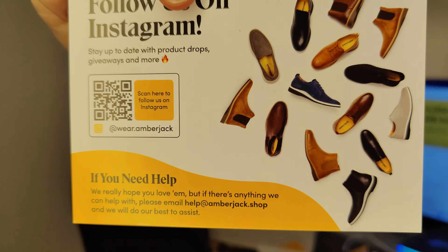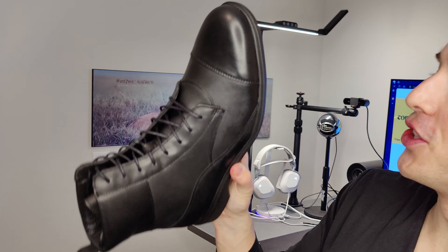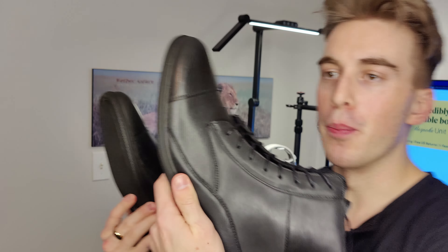'Dress shoes made different' — well, they are indeed. Oh, look at that. They pass the smell test — that's a nice leather. Just look at these beauties. Classy, stylish. Your badass black lace-up boots, just made more comfortable than ever.